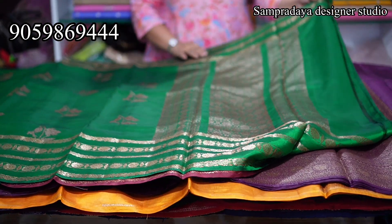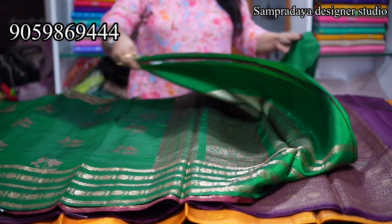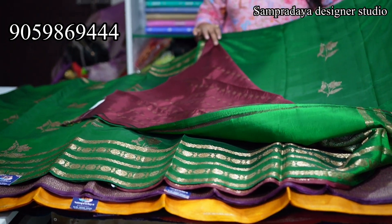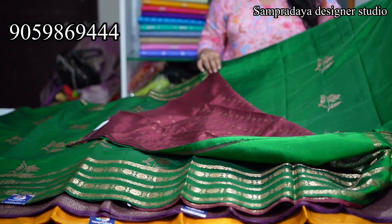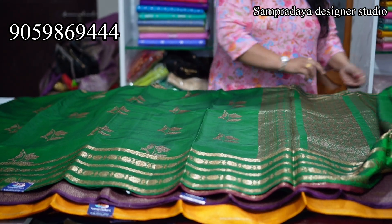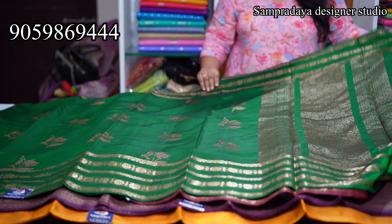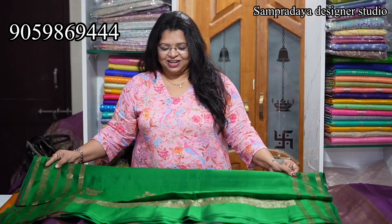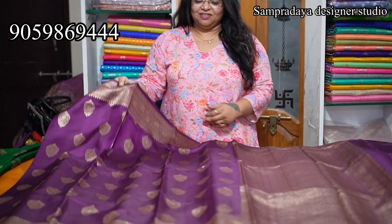This is how the pallu looks, and the munchi pallu, and a contrast blouse — a full booty blouse. Take a screenshot like this and send it to us on Sampradaya Designer Studio. Very lightweight — around 200–300 grams. Don't mind my voice, it's a little health issue. 12,850 is the price of the saree with 10% off and free shipping all over India.